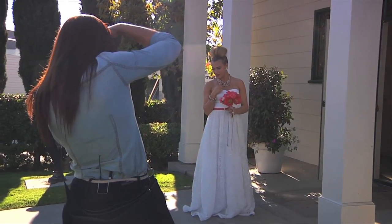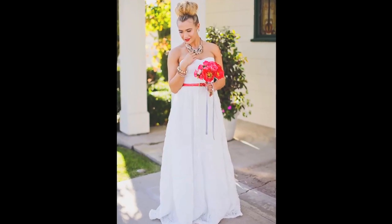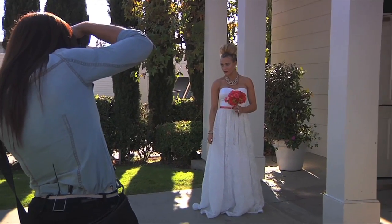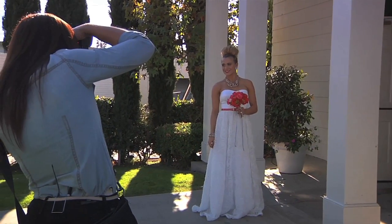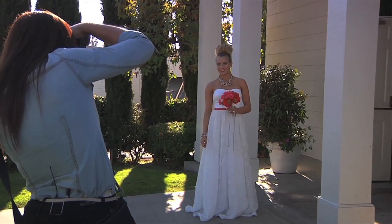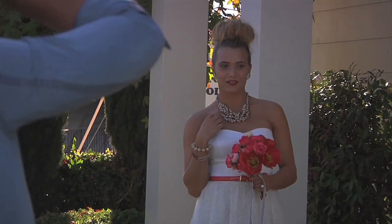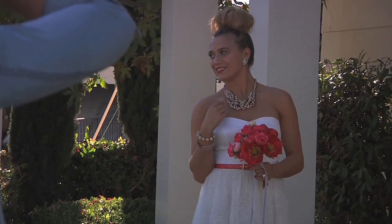Good. Beautiful. Put the arm down — leave the arm down. Beautiful. Gorgeous. And look at Jessie. Good. And then bring your eyes here. Bring the hand right back up to the necklace again. Easy now. Look over to the girls, the stylist — over there. Oh, love. Good.